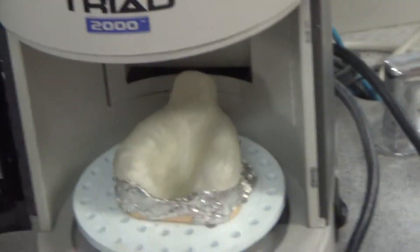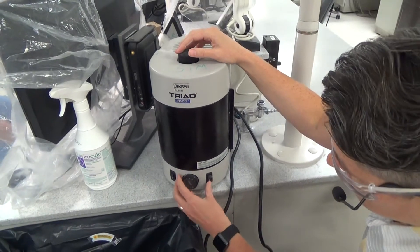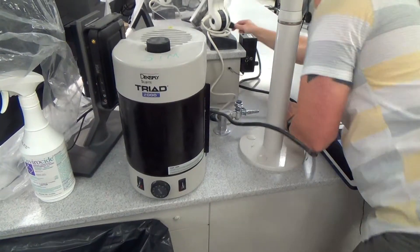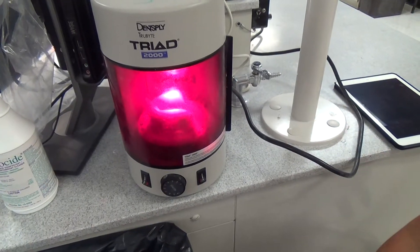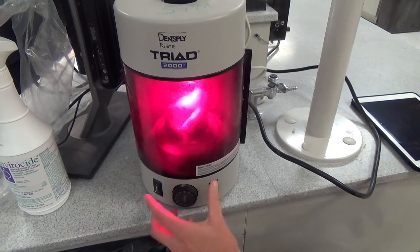I'm going to adjust this tray so that it's at a good height. Maybe this one's not plugged in — it's not plugged in. That helps. So I'm going to let it go for about 15-20 seconds for this initial cure. I put it on 4 minutes.